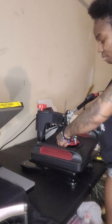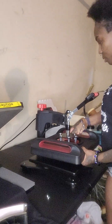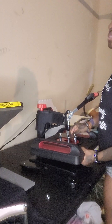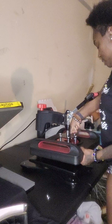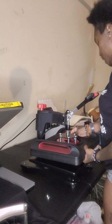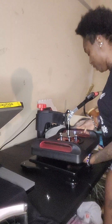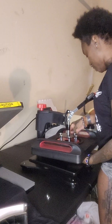This came from Amazon and it has attachments to do, I think it said, 10 or 15 different things in one. It came with five different sizes for cups and tumblers. It came with, of course, the standard t-shirt press. This is a 15 by 15, so it's a smaller press, which is why I don't really use it very much, but I bought it because of the versatility of being able to sublimate tumblers.